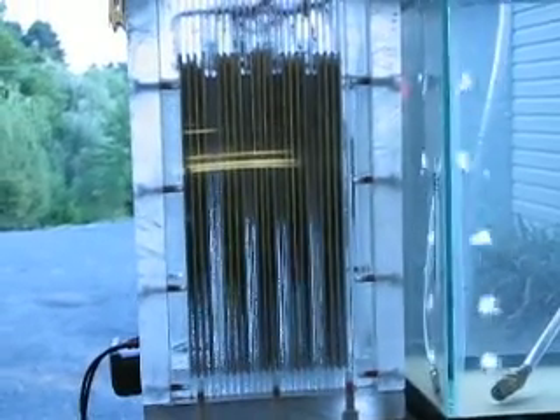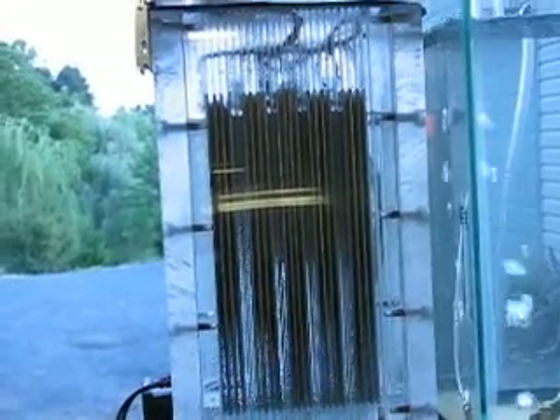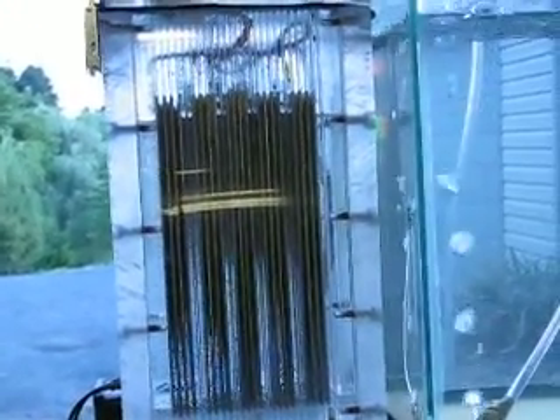Close-up shot. You can see the majority of the gas production is being made at the top half of the plates. I can probably go with shorter plates and a squattier box and be just as well off.